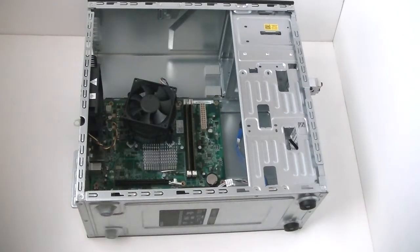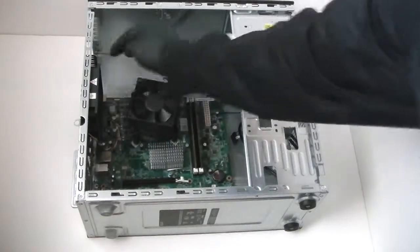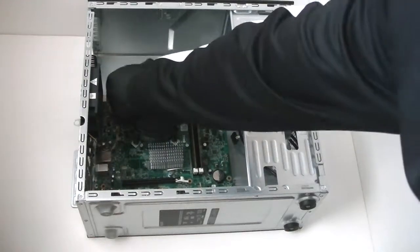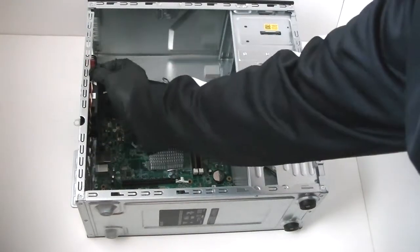Here are all 8 screws — remove the motherboard. Disconnect the rear system fan right there. The 3-pin, 3-wire connector is going to the motherboard — get that disconnected.